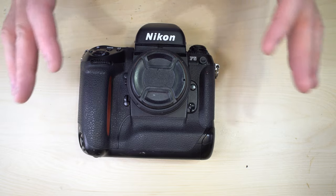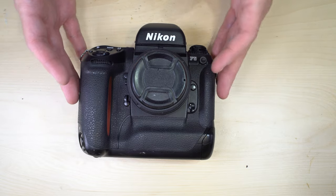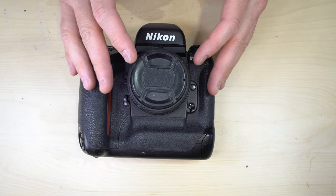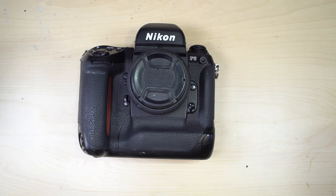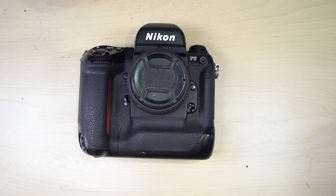That's it for video one. In video two we'll talk about what everything does and how to use it for your photography. In video three we'll cover only the custom functions — there are approximately 24 of them, so they get their own dedicated video. See you in video two.